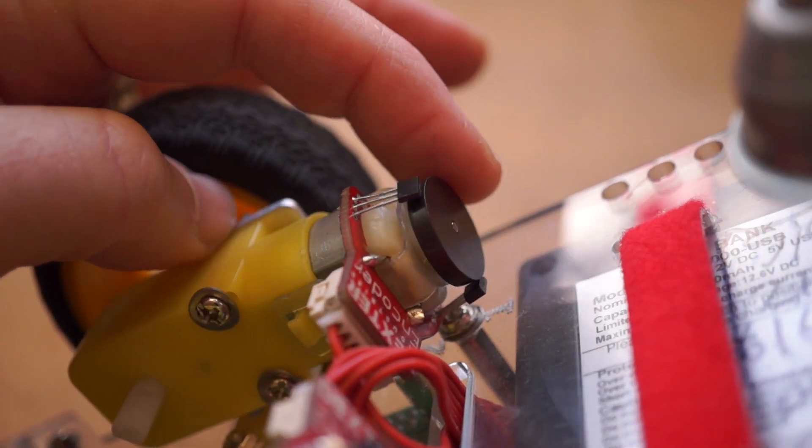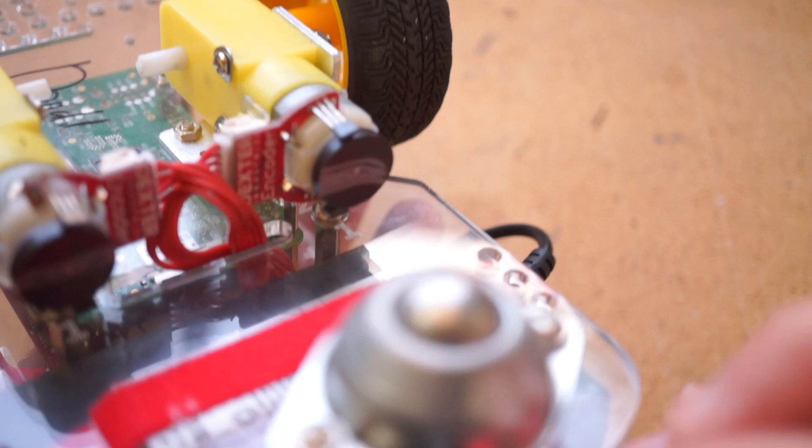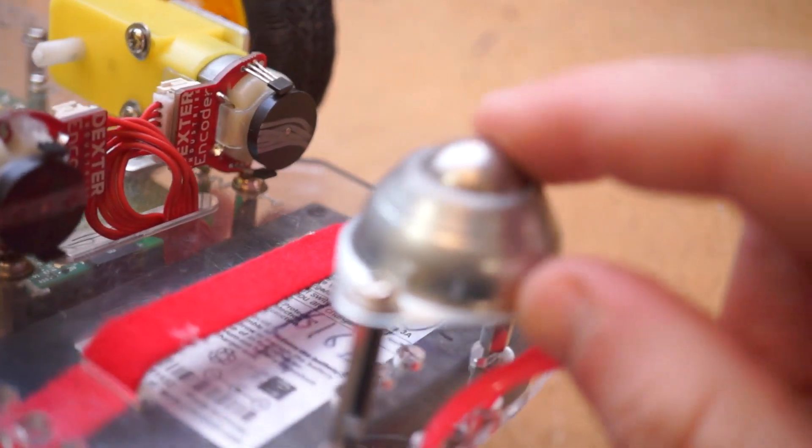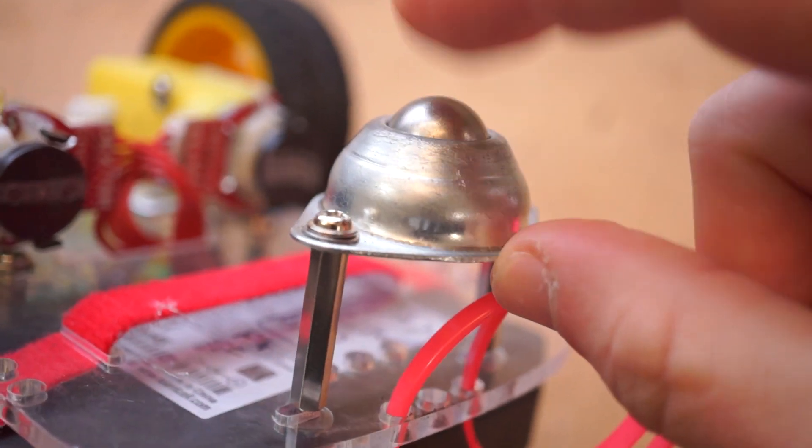and a new set cost me around $20 directly from the company. The other downside of this particular kit is that it's a two-wheel design with a metal caster in the back. It's fine for short indoor carpet, but it's a real pain for outdoor use.